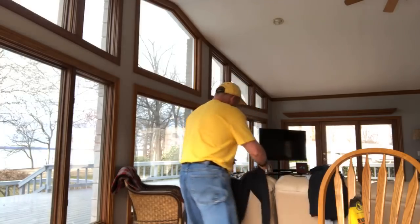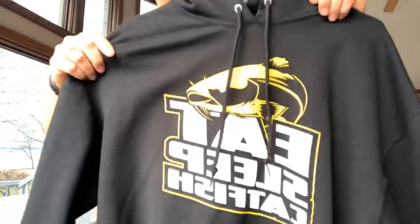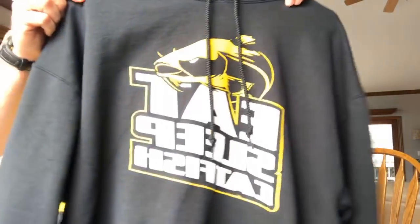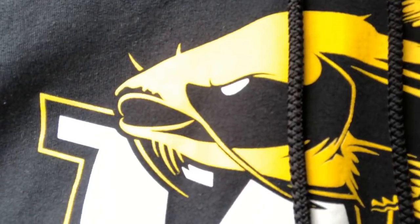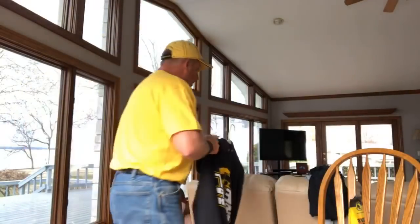The black hoodie is really nice — heavyweight, great material. I sold a lot of these at the catfish conference. You'll see me out there in the field wearing the new Eat Sleep Catfish clothing. I'm really proud of this new clothing and the new fiber nuggets, and I'm gonna be out in the field using both along with my new Charger boat coming up soon — can't wait for you to see it.